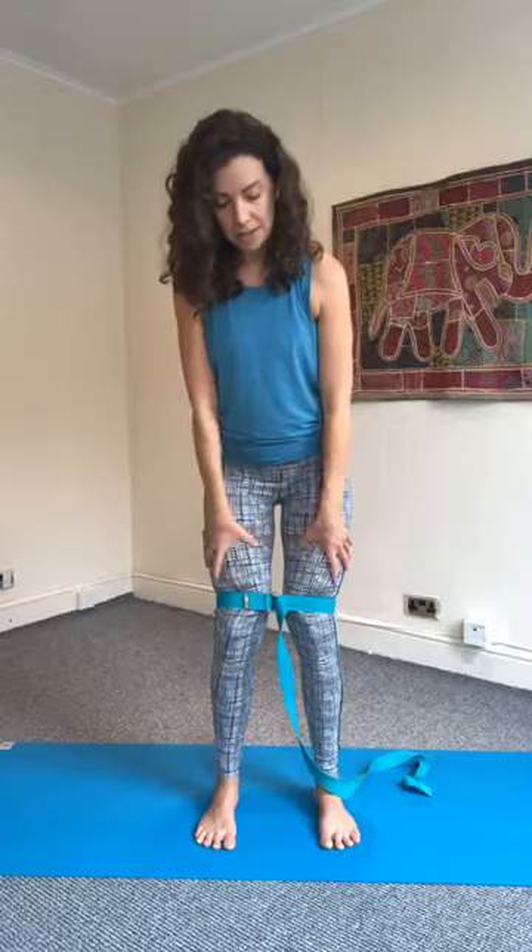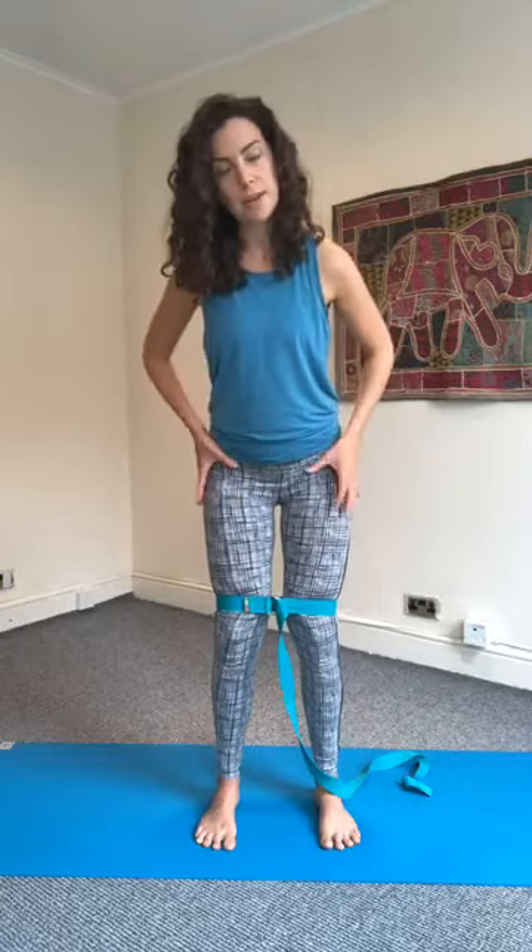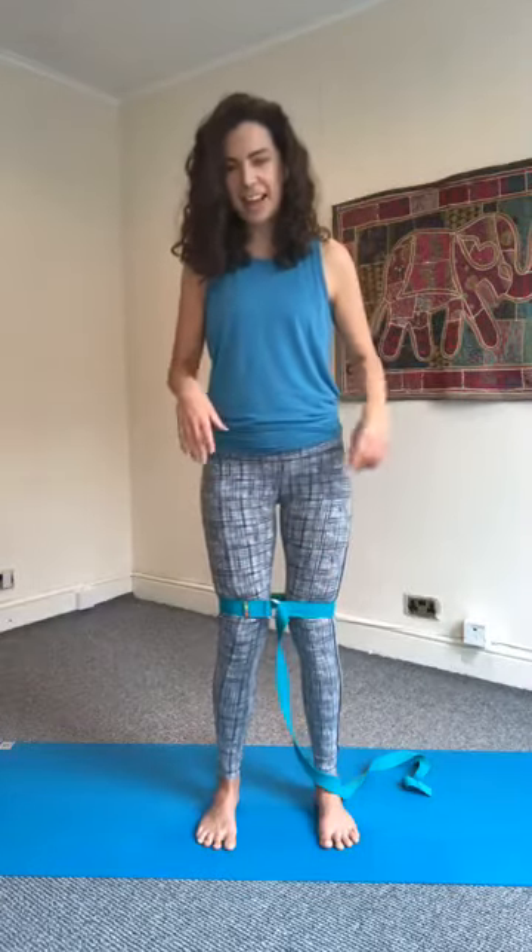Tip number two: imagine you're externally rotating the thigh bones out in the hip joints. At the same time, push down through the insides of the feet so the insides of the feet are grounding, while also pulling the strap apart and externally rotating. These two actions work together. Relax and let the glutes and legs rest for a moment, as this can be quite intense.